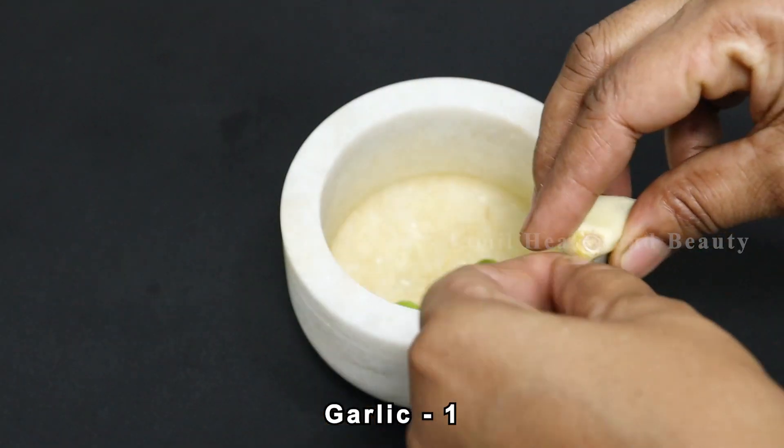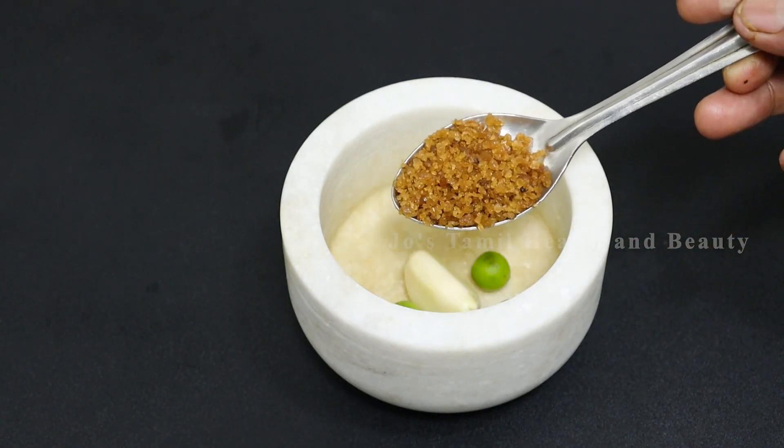I will cook it in a bowl. I will cook it with a tablespoon, and a tablespoon of salt.